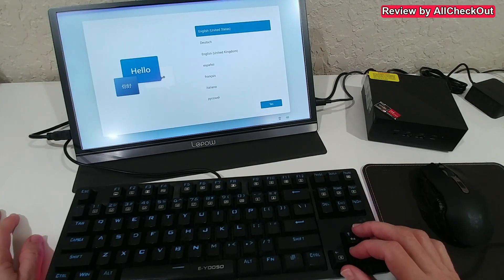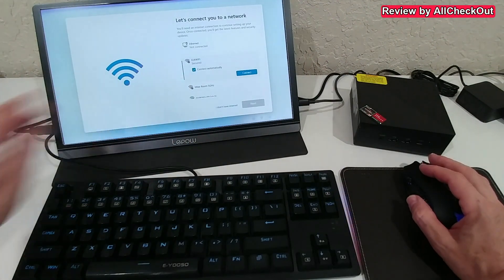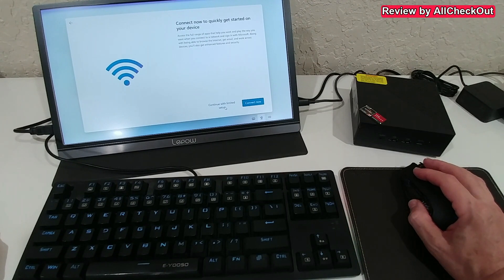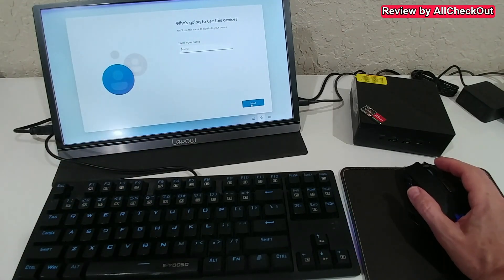It automatically brings us to the screen to select the language and keyboard language. The next screen is the Wi-Fi setup — uncheck and select 'I don't have internet,' then continue with limited setup and accept. After that there are just some standard questions — a couple of them, very easy to complete.